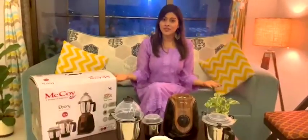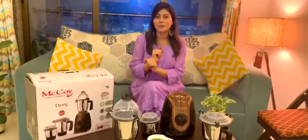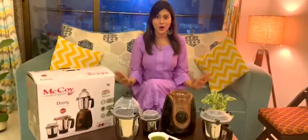Hi guys, this is Aparna Dishit and I want you to meet my new best friend in my kitchen — the McCoy Ebony mixer and grinder. It is a 750 watt mixer and grinder that works effortlessly and seamlessly for optimum performance. It helps me do all my multitasking and is super long-lasting.